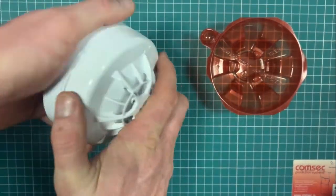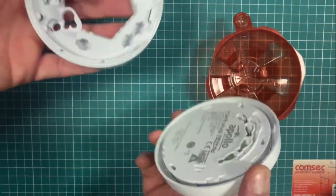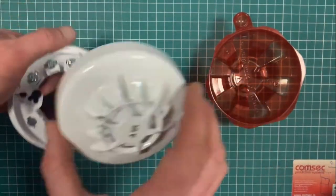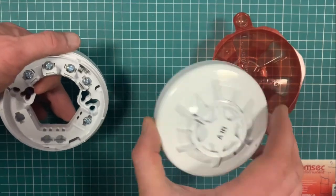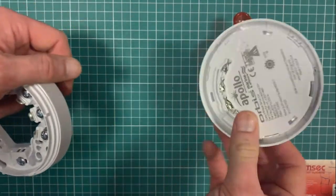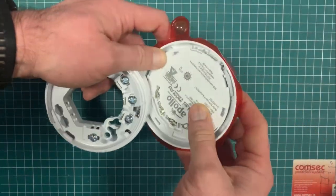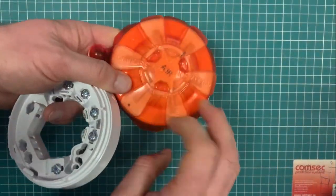A nice neat unit, and again these are sold as two separate units — the base and the head come separately. Specialist equipment, and if you're not sure about it and you're looking for guidance, get in touch — we can guide you through it. But at the point at which you're installing this on a ship or an offshore application, you really need to know what you're looking for.